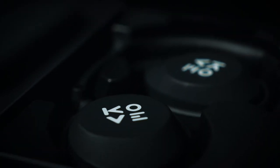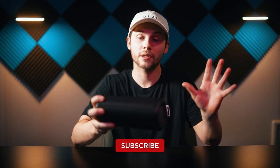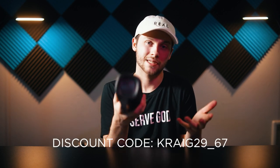Hi everyone, my name is Craig and today we are taking a look at the Commuter 2 speaker from Cove Audio. Last year Cove sent me a pair of their over-ear headphones for review, and they loved the support that my channel and my network brought in, so they decided to send me this speaker for review. Full disclosure: I'm not being paid to say anything about the Commuter 2, but they did send me the unit to keep and I will get a small commission anytime someone uses my discount code, which is Craig29_67.